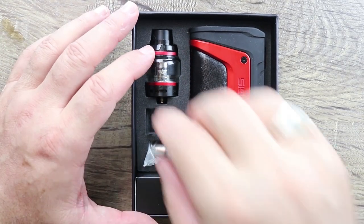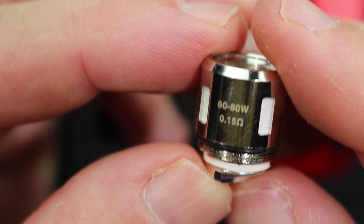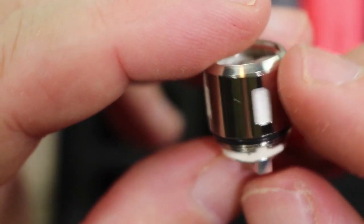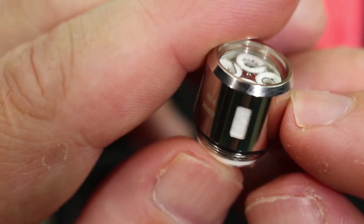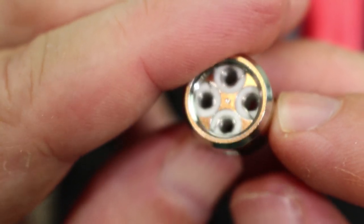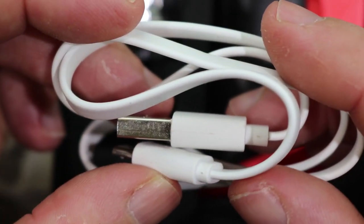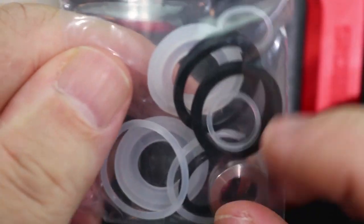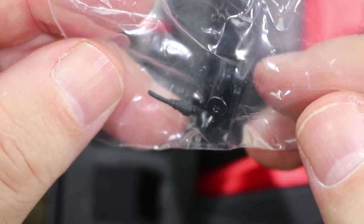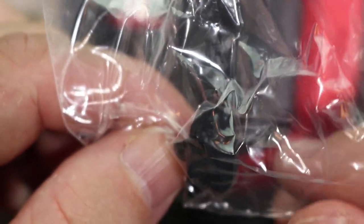Here's your full kit. You get a spare glass included, and a spare coil — 0.15 ohm, good for 60 to 80 watts. One thing I really like is it's marked NI80 right on the coil — nice job on that, Geek Vape. Nice wicking ports, four coils, plenty of cotton — really nice coil. You also get a flat-type micro USB cable for charging and updates, a bunch of spare O-rings, a 510 drip tip adapter, and some spare plugs — this plug is for the USB port on top.